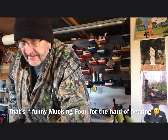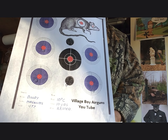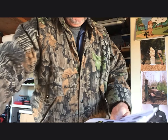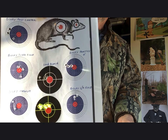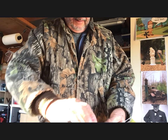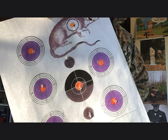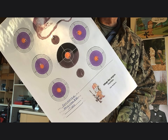We've done extensive pellet testing — the CP2, the Remington Express, a new gun. Some testing during Storm Babette. That's where it started to get better. That's about the best from the Remington, which was at 17 yards with Gold Star 8.64 pellets.